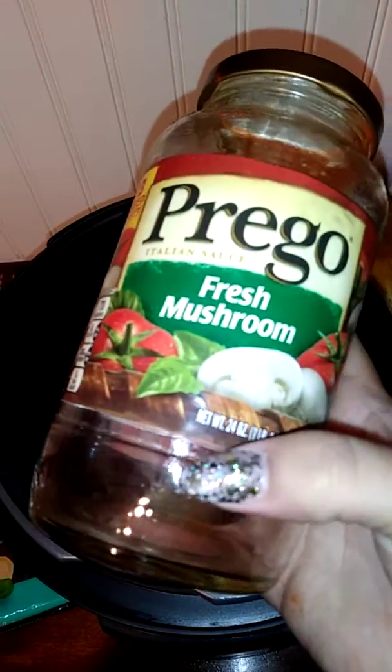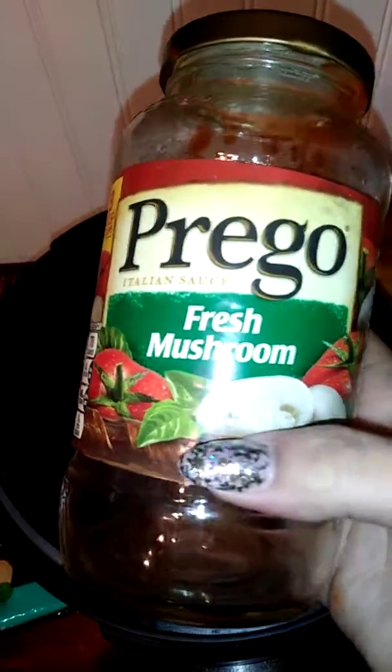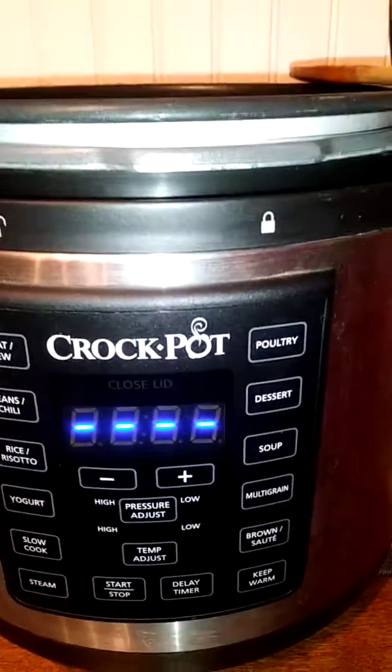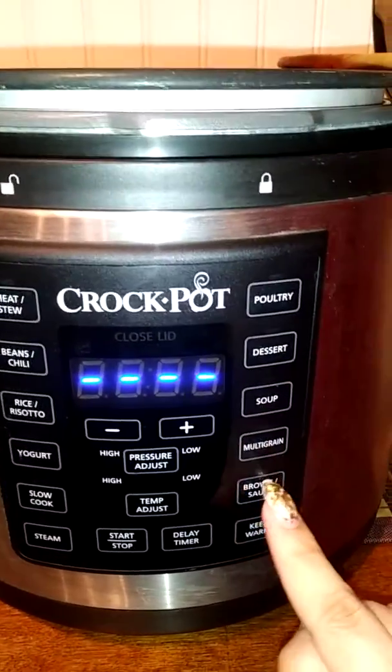What I did was pour both of them in there together, then I poured about a fourth of the way up in the container worth of water. I added that in there as well and put everything in.